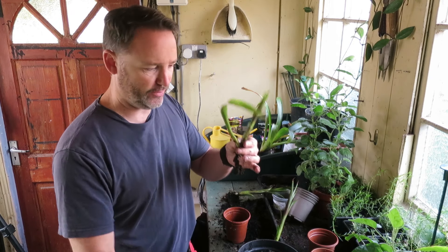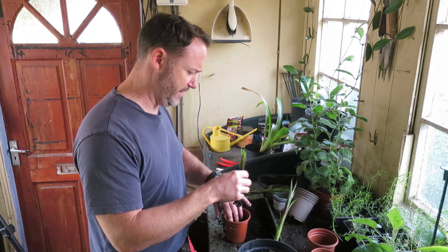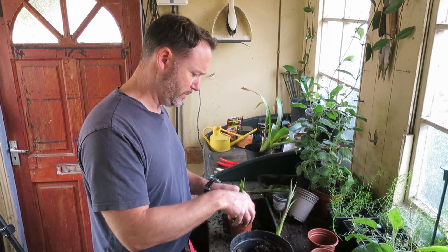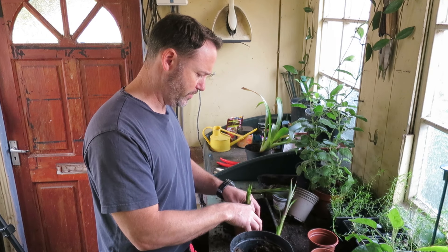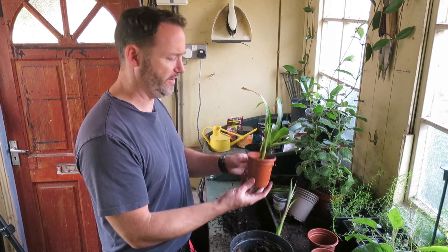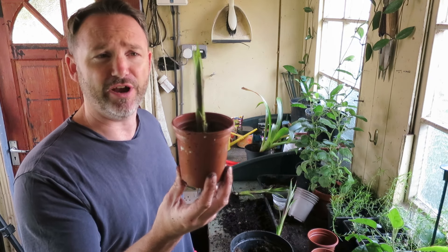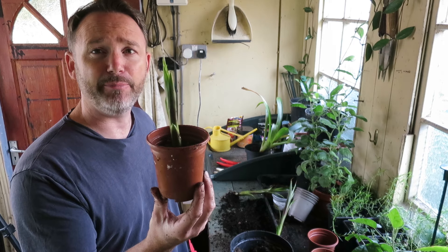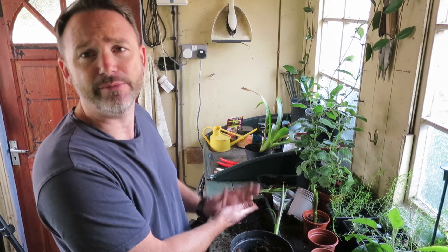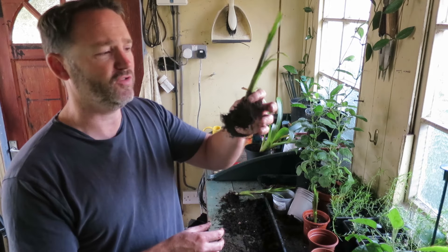This big leaf is just hanging off this one so I'm just going to use my knife to cut that off, just to make it look a bit neater. There we go — just press it in a little bit and it's happy enough in there. It's got plenty of free draining soil, it looks fairly happy, and I'll keep it here for now where there's a lot of light and a fairly stable temperature. I'll put the other one in a slightly bigger pot because there's more roots with it.